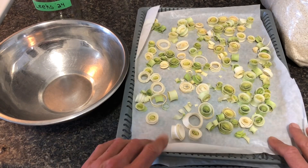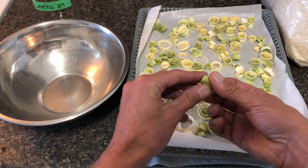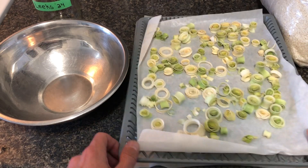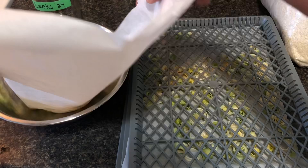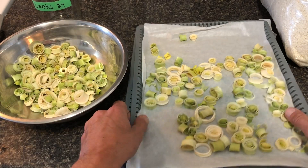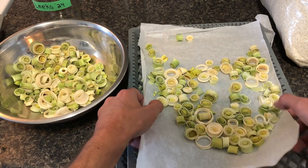Morning. It's Green Thumb. You ever end up with more produce out of your garden than you can eat fresh? Run it through your dehydrator. I just did three trays of beautiful leeks. How good do those look?